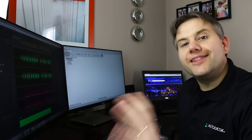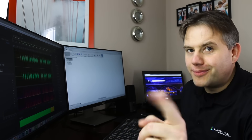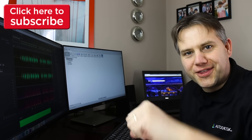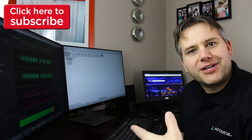Before we get started, I love your comments and suggestions down in the comment area. I know many people read them, and I can promise you that I read them all. If you like this video, do me a favor and hit that thumbs up — if you don't, hit the thumbs down. And if you haven't already, I would really appreciate if you hit that subscribe button. So let's get going.